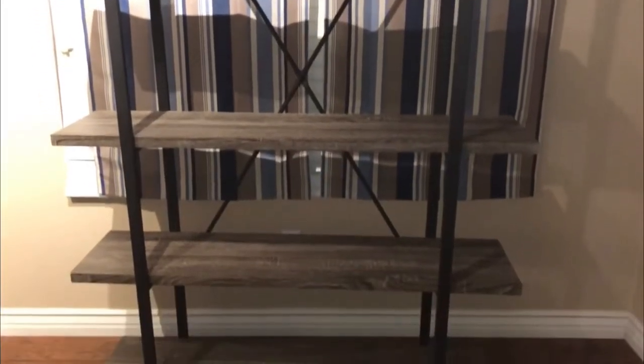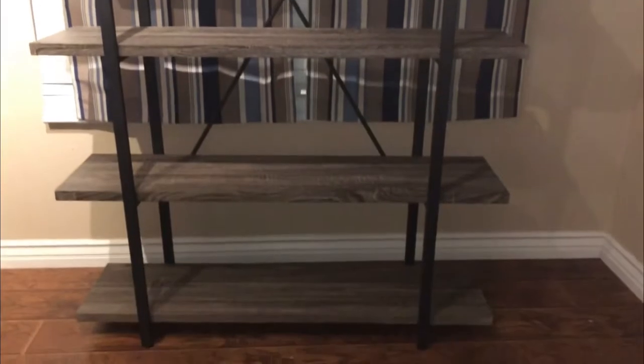Can't wait to get it set up with items on it — memorabilia and such. We might move its location, but for right now we're just sharing the new bookshelf.